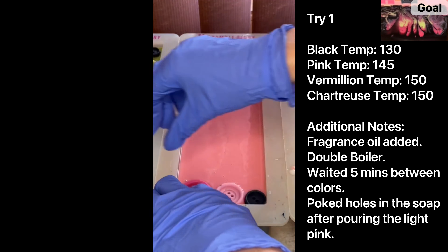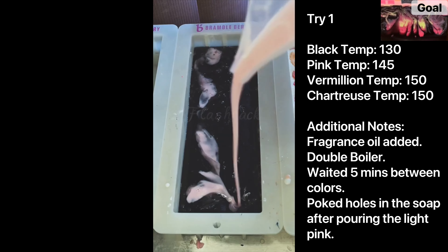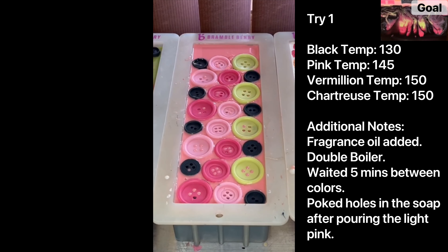I said 550 before — I meant 150. That would be an incredibly high temperature to pour at. We'll just have to wait and see what the cut looks like, but my initial thought is that I poured the black when it was already too set. The first layer of pink was floating at the top instead of sinking down into the black, and I think that's going to stop the vermilion and chartreuse from sinking down as well.